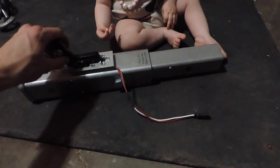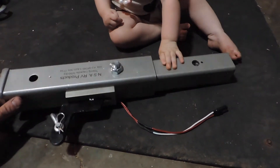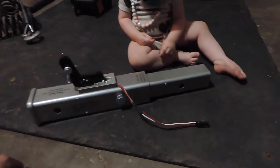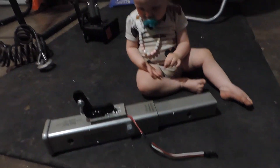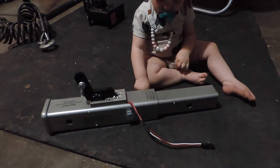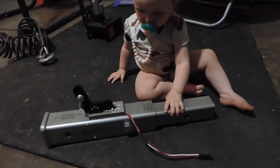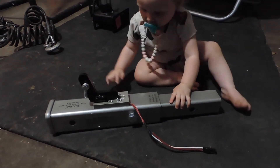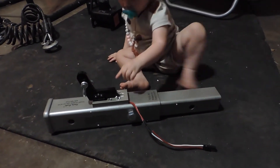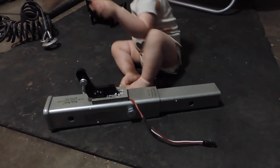I went back and forth a lot between the Brake Buddy and this. One of the things that made me go with the Ready Brake was, of course, the Brake Buddies are $1,500 to $2,000, whereas this was about $450, so the price point seemed more practical. Also, the idea of having a mechanical system over an electronic system seemed like it might be more reliable in the long run — hard to say, but it seemed like a good option.